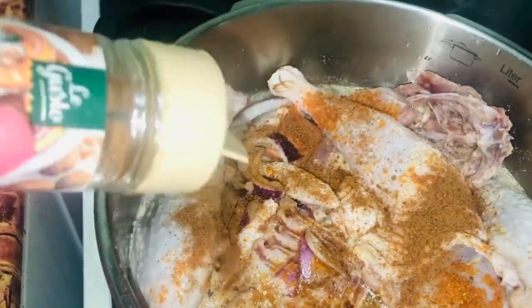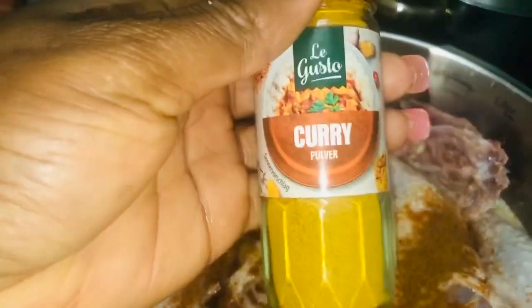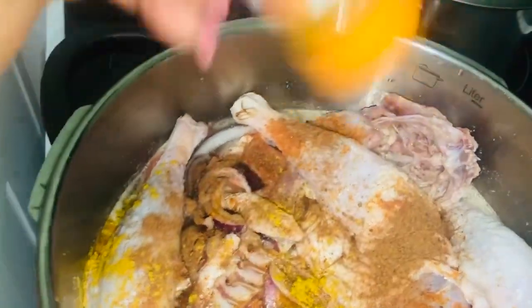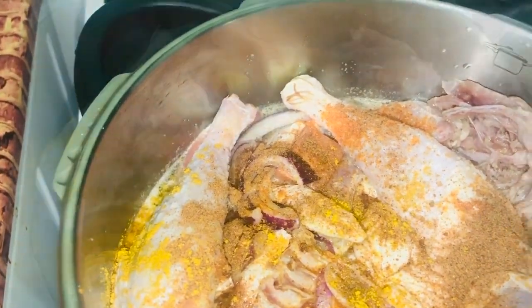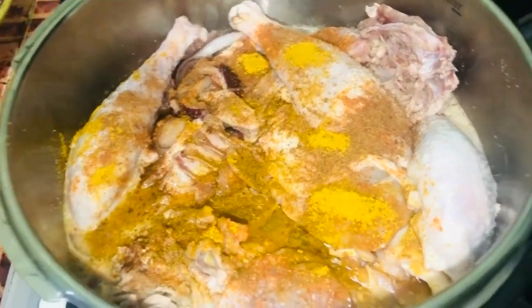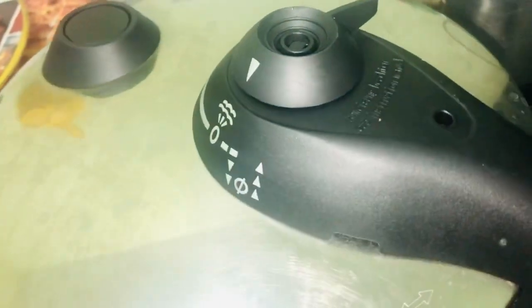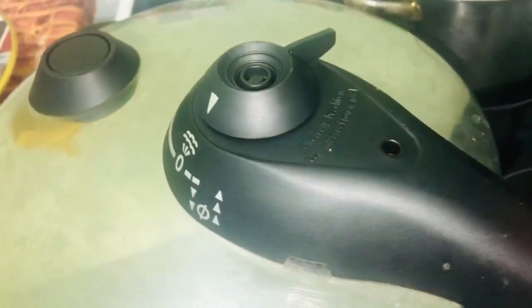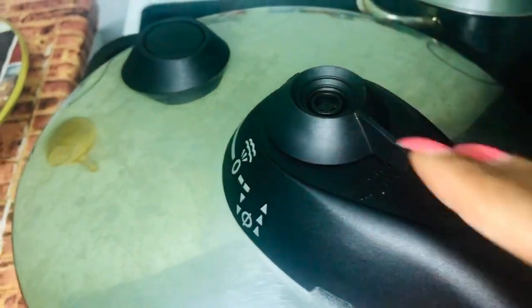Just a little nutmeg, not too much. I'm also adding my curry — everybody needs to add curry into stew, otherwise you won't get that lovely scent. I've already added my Maggie seasoning. I'm going to cover this and cook for some minutes. I love using this pressure pot to cook my chicken.